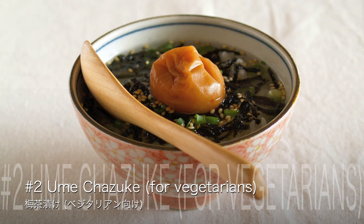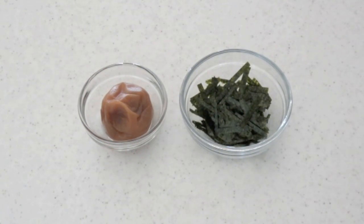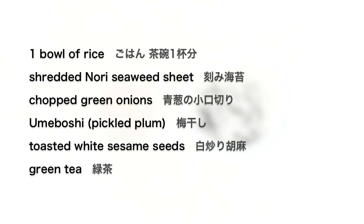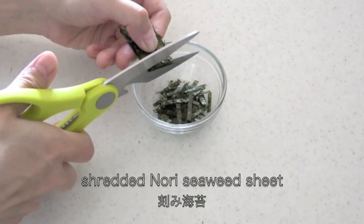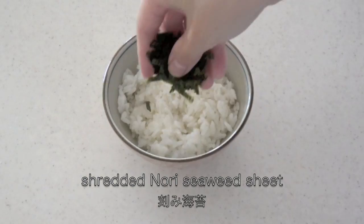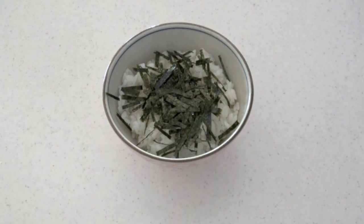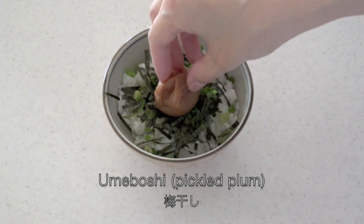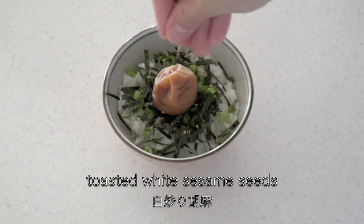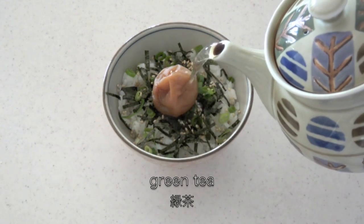Now let's move on to umechazuke. This one is also perfect for vegetarian people. Make shredded nori seaweed sheet and put it on the rice. Then place the rest of the ingredients on top. Pour over some green tea to finish.